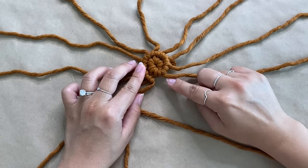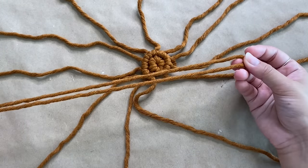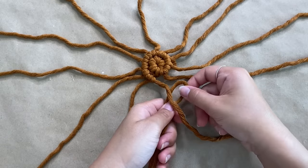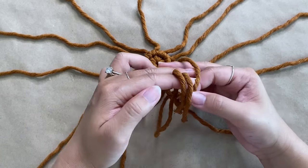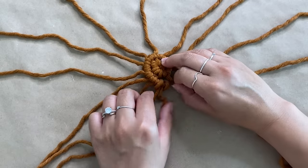After working around all the cords once, you're going to notice a gap. To fill that, all we're going to do is cut out a shorter piece of macrame. This one is 26 inches and we're just going to create another cow hitch knot. Depending on how large the gap is, you can add more than one piece of cord. And as you go along, you can make these cords shorter and shorter.